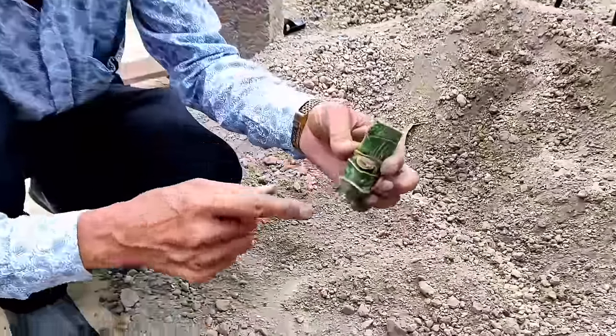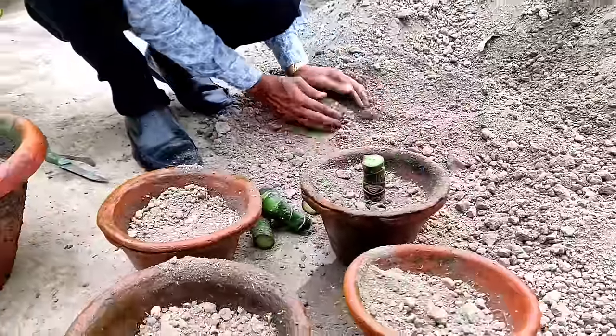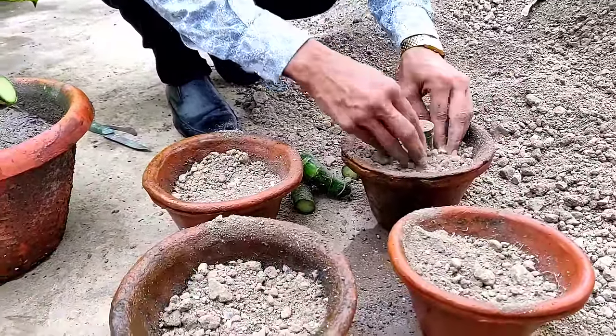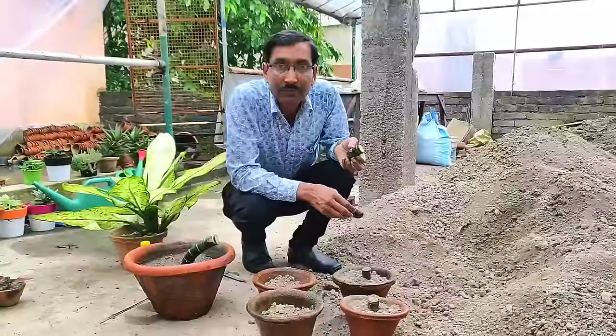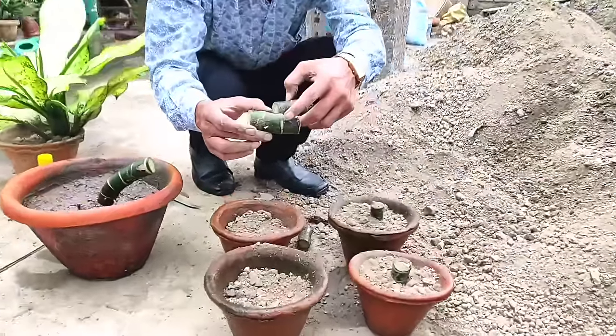First I am growing the cuttings in the upright position — upper side up, lower side down, about one inch deep into the soil. Put the cutting one inch deep, cover it with soil, and make sure the upper portion is facing up and lower portion is facing down, because otherwise they won't grow.